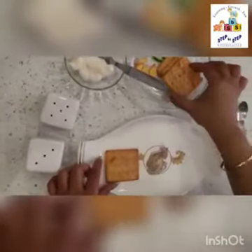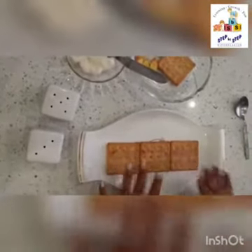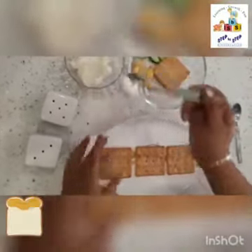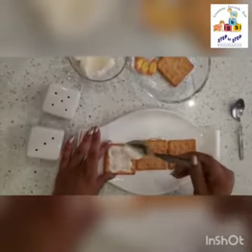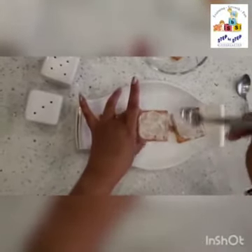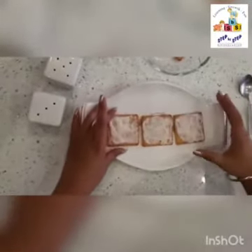Now let's start. First, we will place these cracker biscuits like this, giving a little space in between. Now we will spread it like this — spread it properly, covering all the corners.